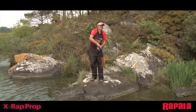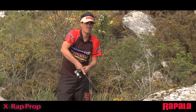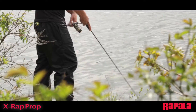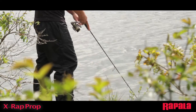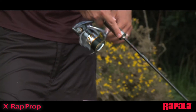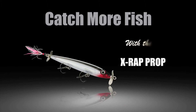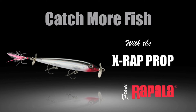Pro tip: make a couple of fast cranks with the reel at the beginning of the presentation to make the lure dive. Continue with a series of fast cranks and rod twitches or short sweeps to the side for a just-below-the-surface presentation with a notable wake and lots of vibration underwater. The X-Wrap Prop, from Rapala.